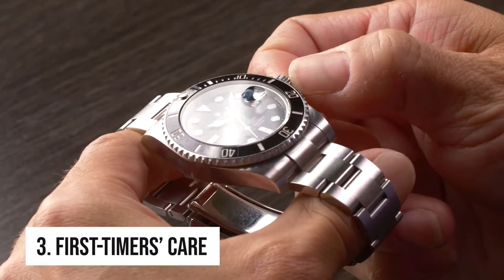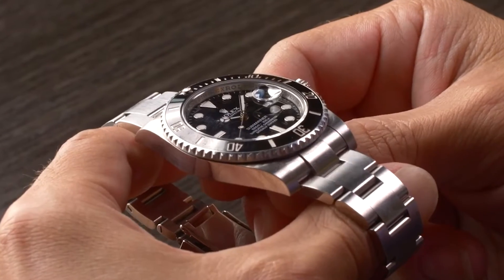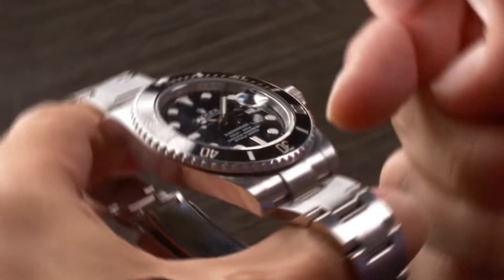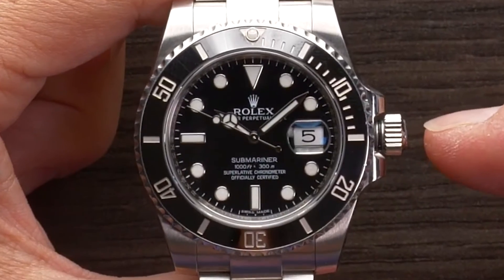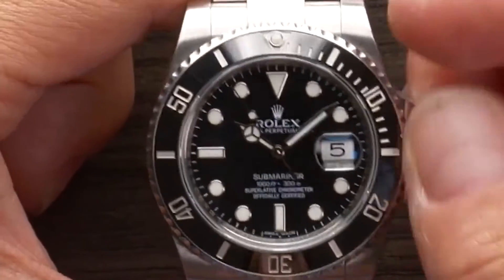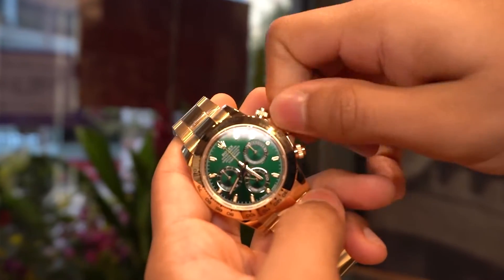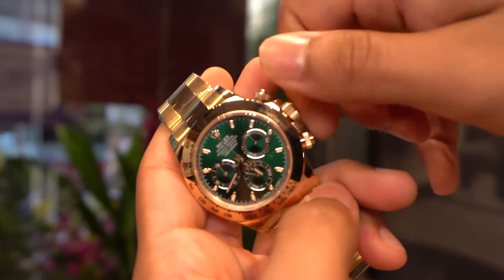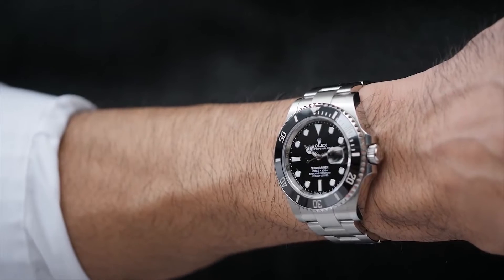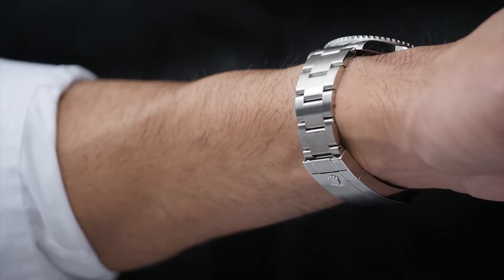Tip 3: First Timers Care. A Rolex watch must be adjusted manually in order to operate correctly and precisely before being worn for the first time, or after it has stopped. Completely detach the winding crown, then rotate it several times clockwise to manually wind the watch. A sufficient partial winding requires at least 25 turns. To ensure waterproofness, gently screw the crown back against the case. Once wound, the watch will continue to run on its own, so long as it is worn around the wrist.